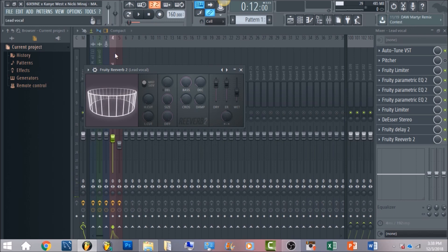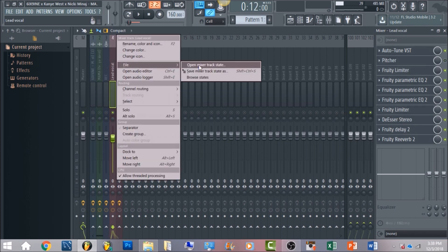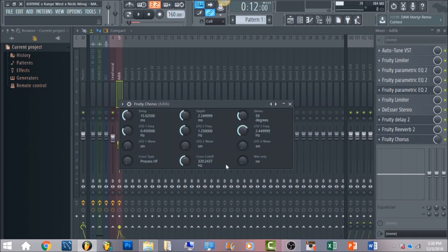After having that, the next thing are the adlibs that he had in his vocals. Right-click, go to file, save mixer track state as, and open it up. You just want to have a Fruity Chorus and set it straight down the middle to 50 percent — this is going to give the adlibs a little bit of difference and a wider feel. The settings are just the default load-up settings, so all you really want to do is set it to 50 percent.